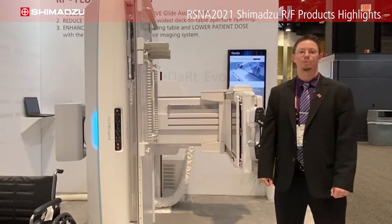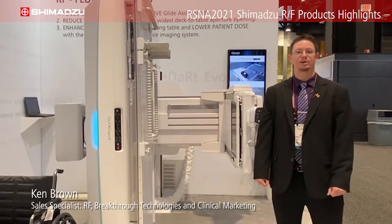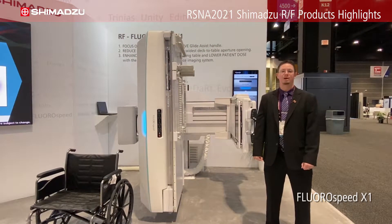Hi, welcome to the Shimadzu booth at RSNA 2021. My name is Ken Brown. I'm the RF specialist for the western half region. Today I'm going to demonstrate the Shimadzu Floral Speed X1.